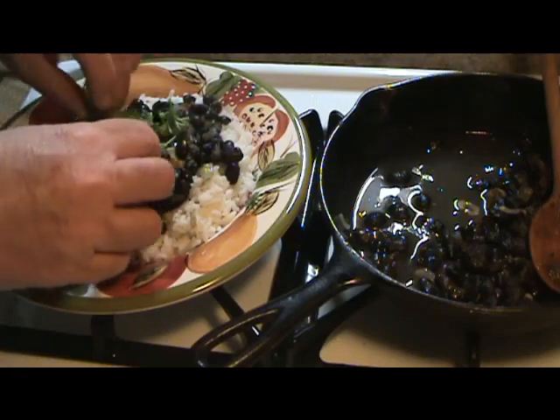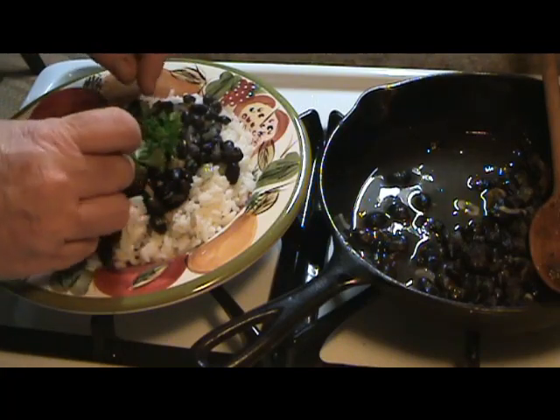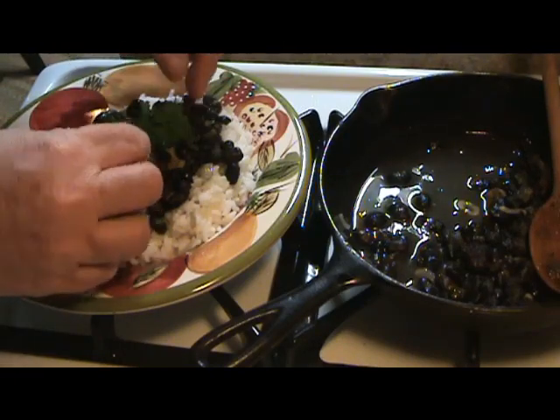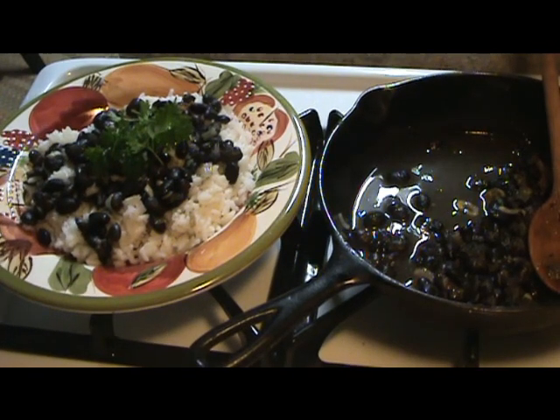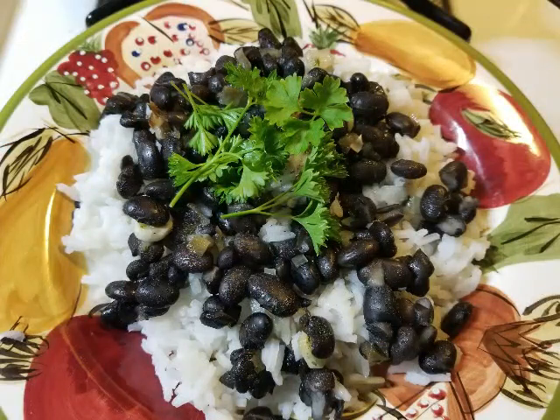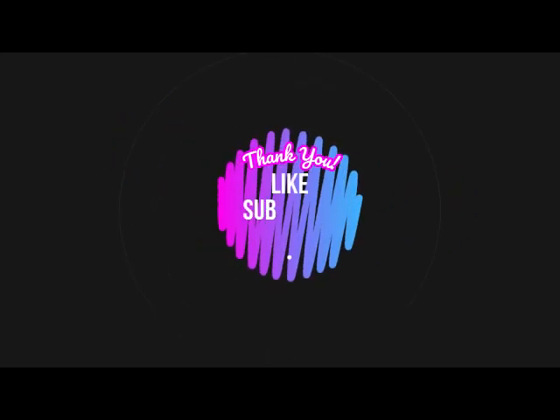I just like to garnish it with a little bit of fresh parsley. And there you go. Oh my goodness. Nice and wonderful. Bye.